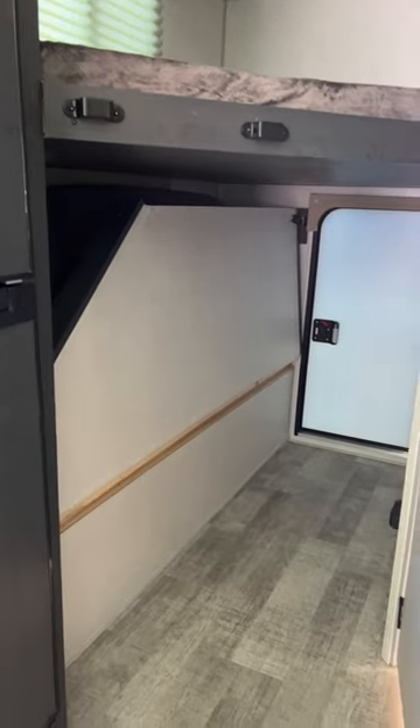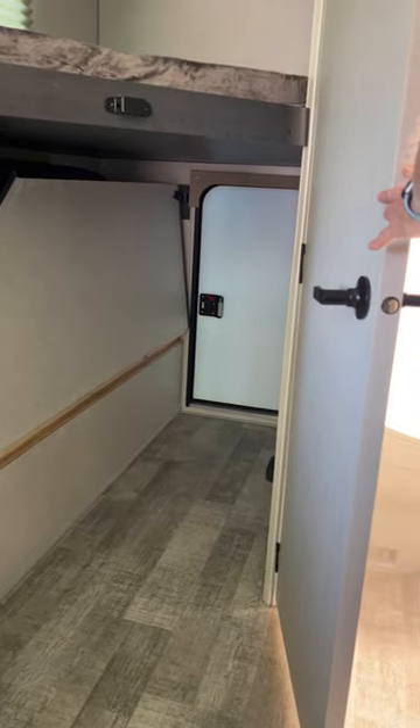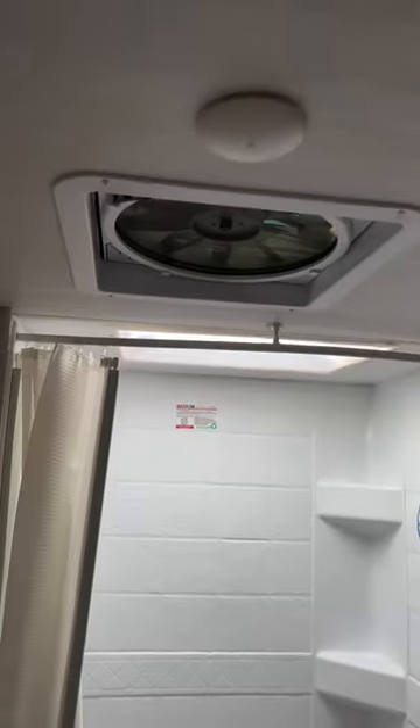The other thing I like about this model is the back entry door — you can put gear back there. There's a nice shower back there, a very small plastic sink, but a nice Max Air fan. I like that.